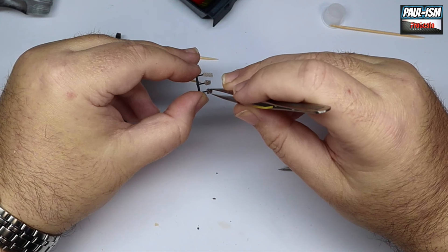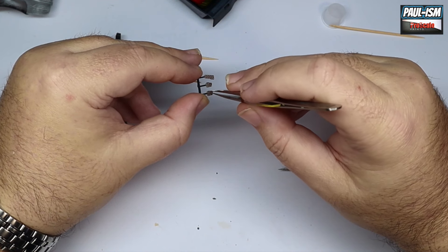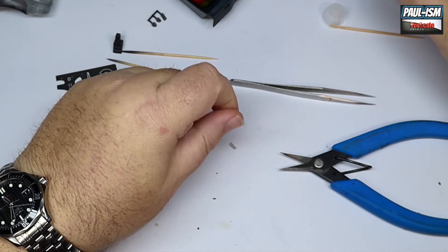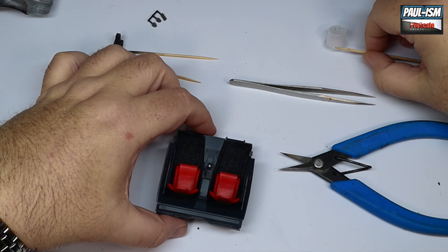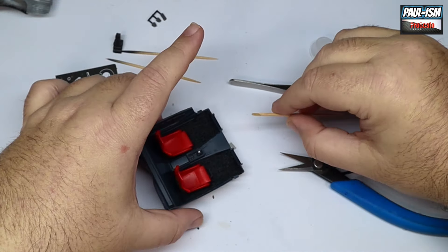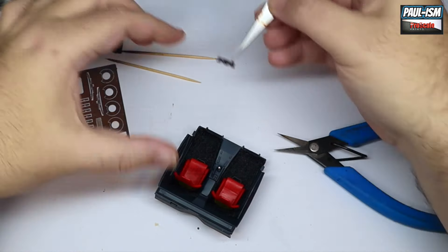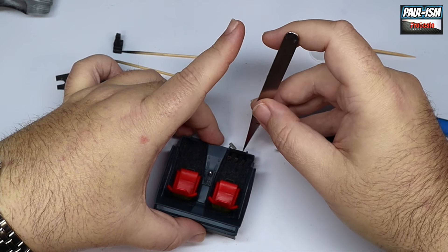The foot pedals have been painted black and we've got some photo etch detail. A little tiny dab of CA glue and glue the appropriate pedal in place. Get them all lined up and leave that to dry. A little bit more CA glue — these little tattoo cups are very handy for CA glue. We smear a little bit on top of the pedals, then pop the interior in place. The trans kit spices the interior up a little bit, makes it look less bland — definitely a worthy addition.